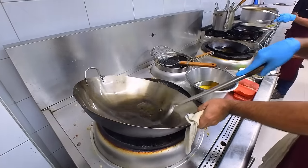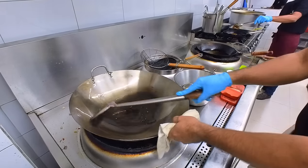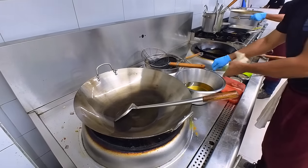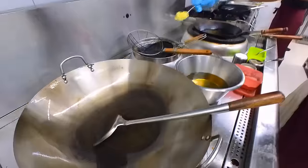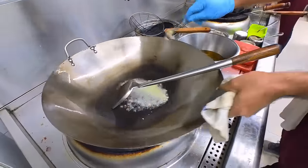Because of this, we have to make it non-sticky. We are making a medium heat, and we are heating the oil.